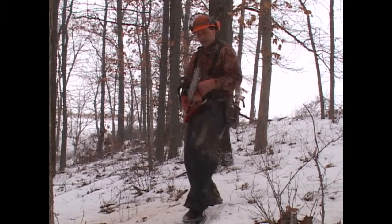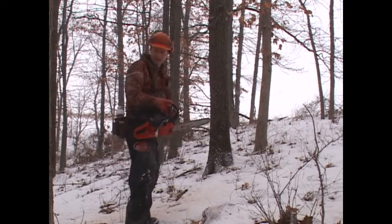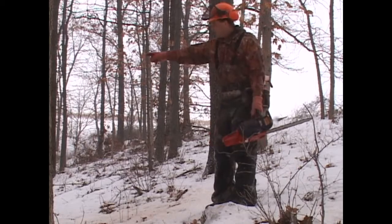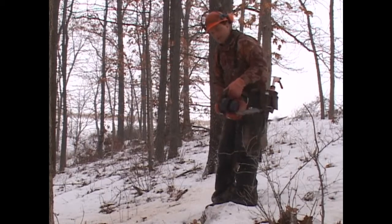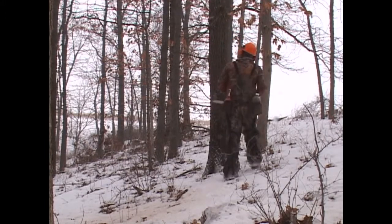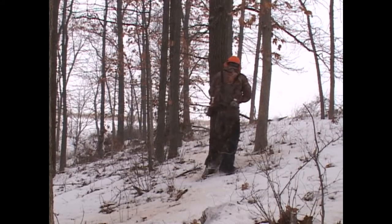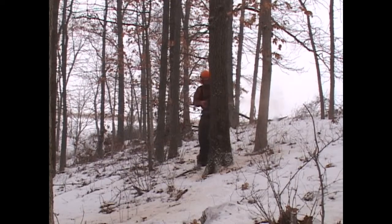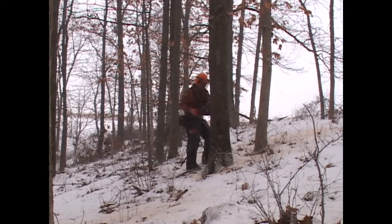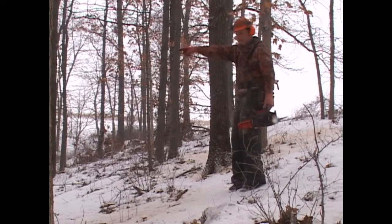Here we're still in the timber doing crop tree release. We're going to have to kill a black oak right here that's impeding on the white oak trees next to it. We really want to favor the white oaks in this spot because they have the advantage up on this ridge top. There's a crop tree white oak right down here, and we're going to kill this black oak to favor that crop tree white oak — so we'll double girdle the black oak. Now we've killed that black oak in favor of our crop tree white oak down below.